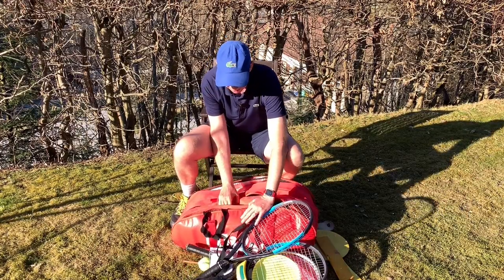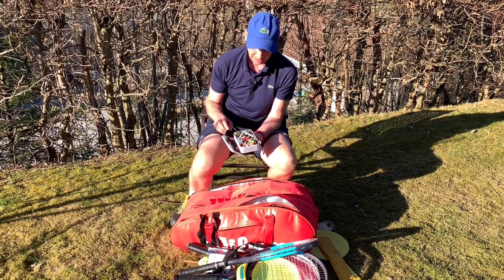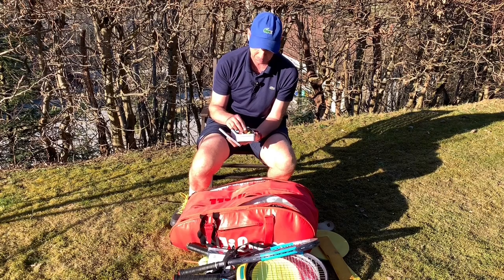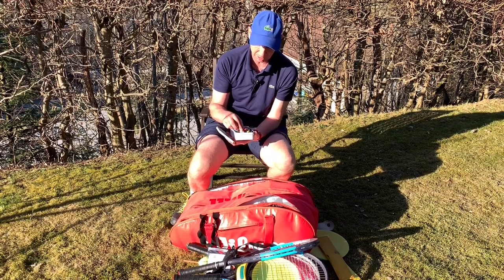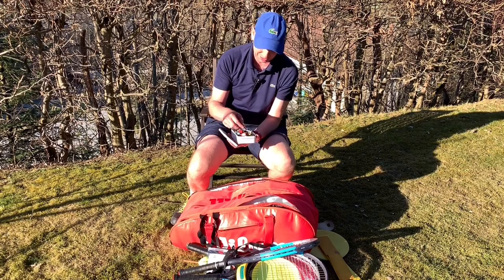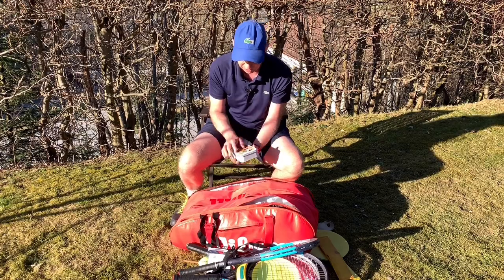In the front pocket: lots and lots of dampeners. These are things people lose very quickly, and they're very important to many players. They're also a nice little prize to give out to kids when they do something well — they can pick from all the different ones I have in here.